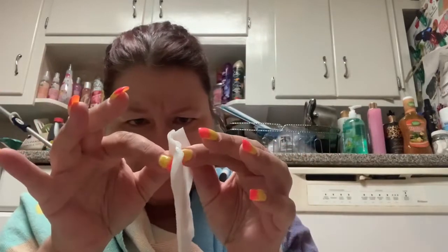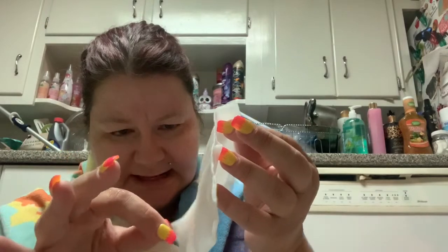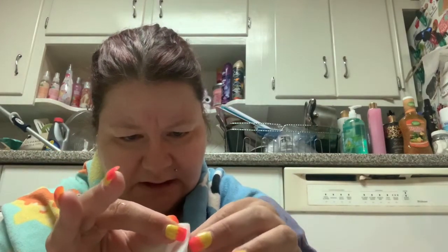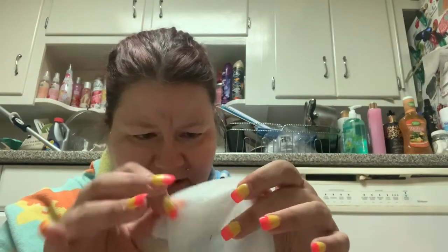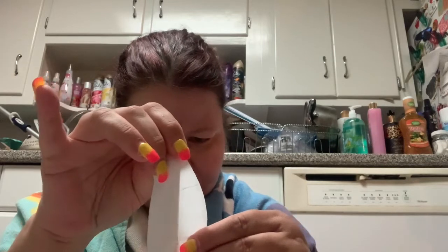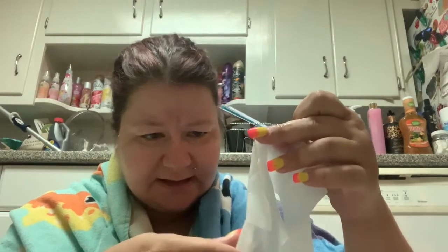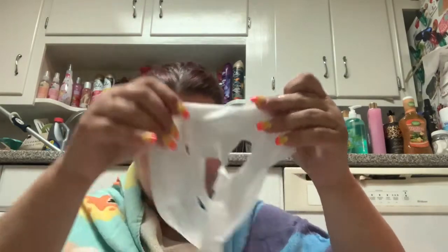It's slimy. Wow, that Biore cleansing really left my skin feeling clean — I really feel like I deep down cleaned my pores. I'm getting better at unfolding these masks, at least I think I am.